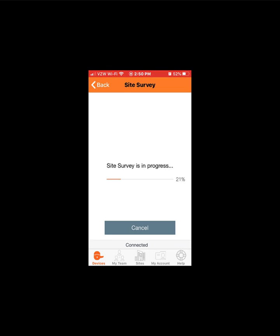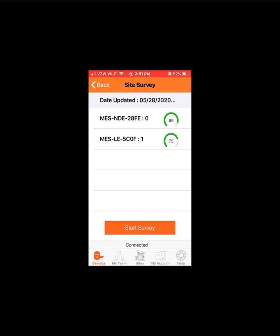In this demo, the gateway is moved a couple of feet before the second survey is performed. Notice the improved results and the green GO indication. This is an acceptable location for the gateway to communicate with the two locks.